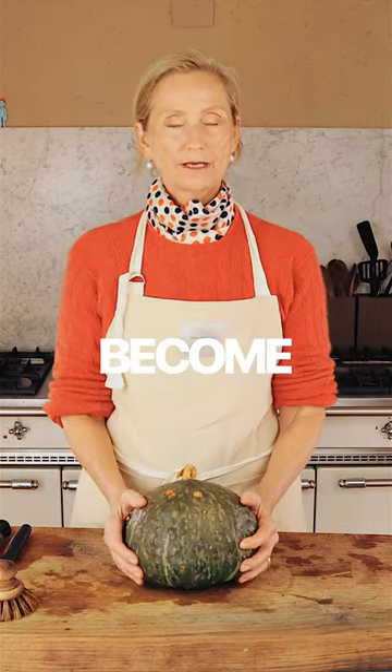This is now going to become a Halloween pumpkin soup, and it's from my garden — of course organic. Clean it very well with a vegetable brush.